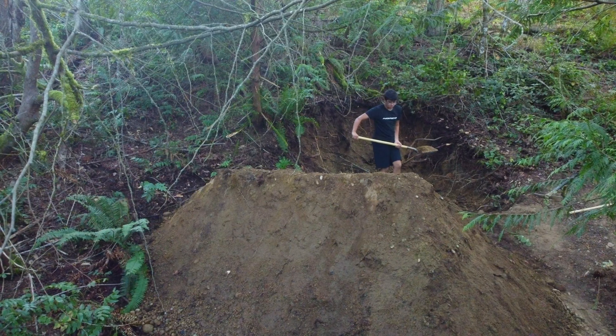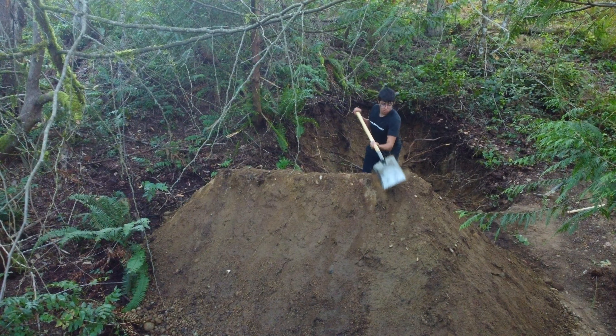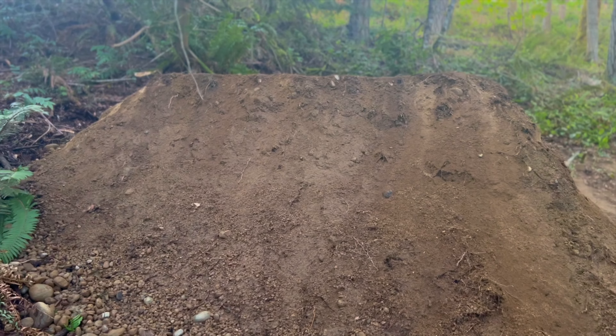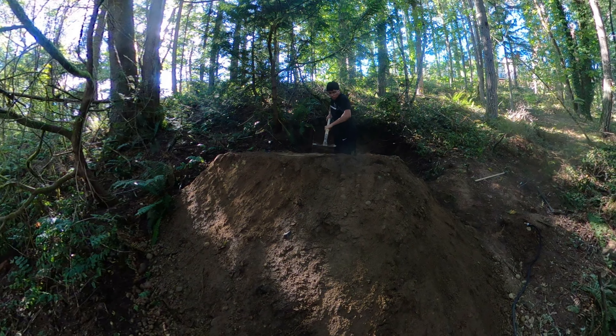This landing is a constant cycle of stacking, pulling back the case guard, and stacking again. It's important to pack the top as you go to prevent erosion and ensure a solid base foundation for the jump. Let's repeat the process and kill my arms yet again.